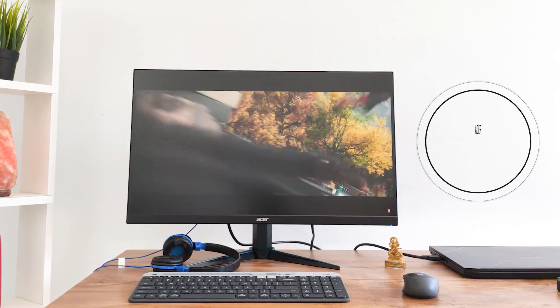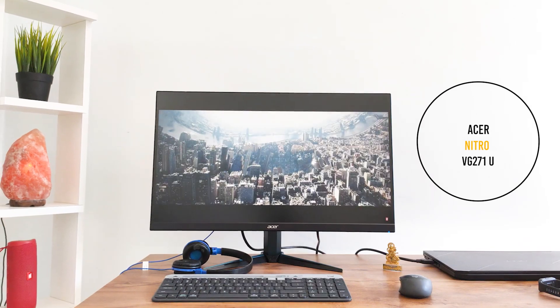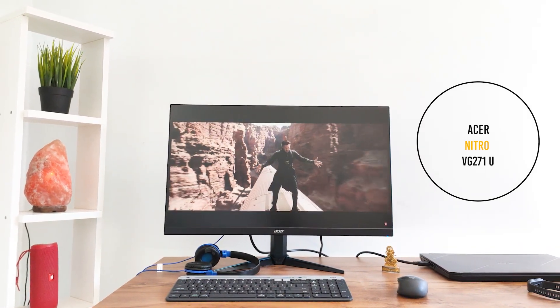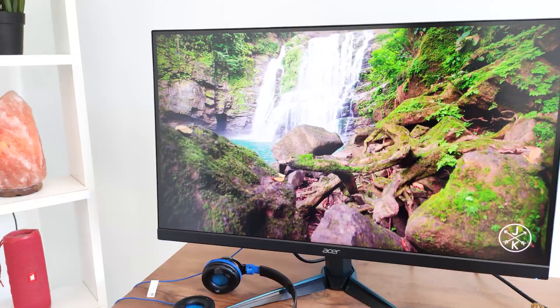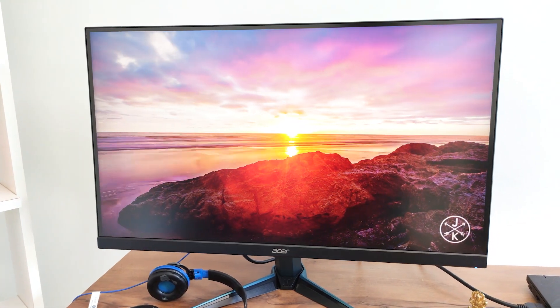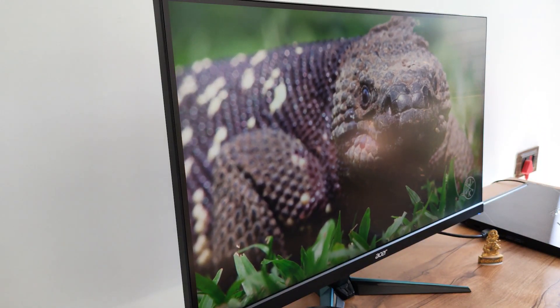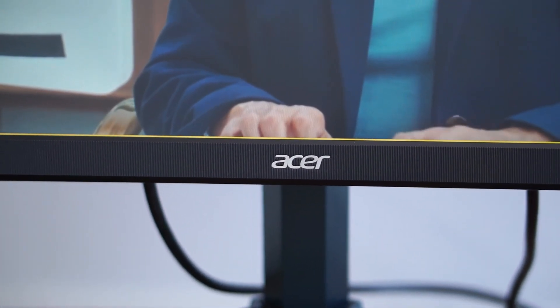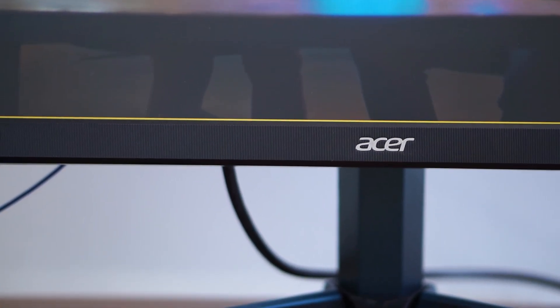This is the Acer Nitro VG271U. It's a 27-inch monitor and it's very big — a 2K monitor. My laptop is also Acer, so I'm an Acer fanboy. I wanted to buy an LG monitor because its color reproduction is very good, but I didn't get a 2K resolution and 144Hz combination at that price point.